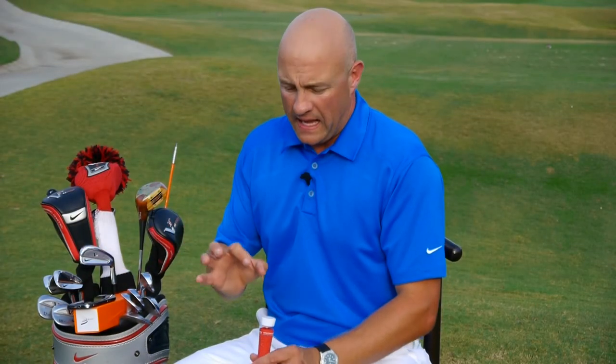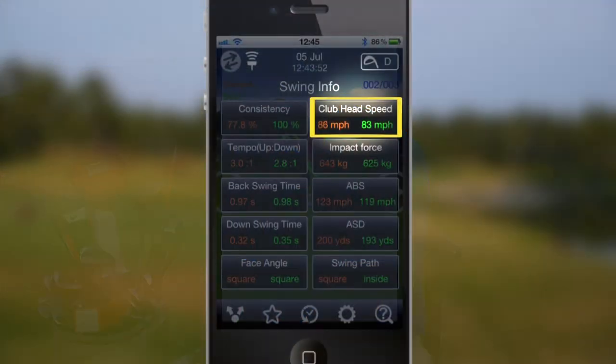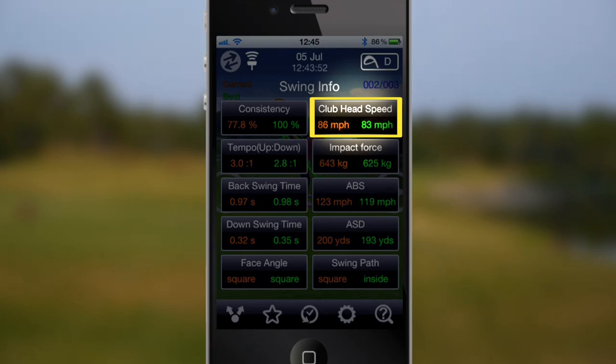The second thing, it's going to give you your club head speed. So you're going to know through making good motions, poor motions, or efficient motions, exactly how fast the club head is traveling throughout the motion of your golf swing.